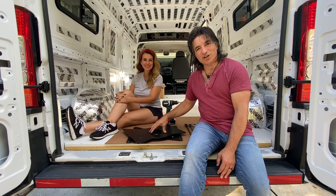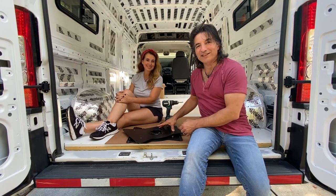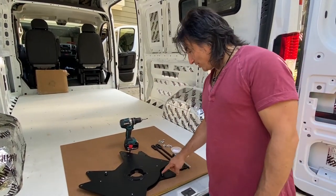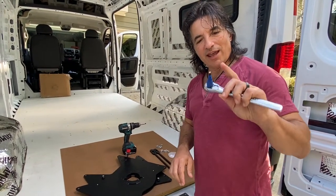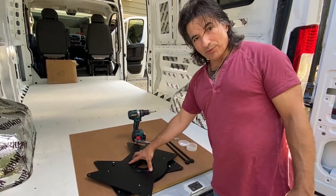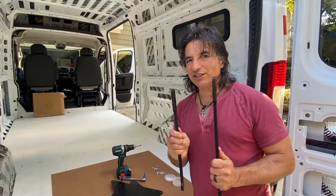So let's go ahead and get started. We're going to install the passenger seat first. We've got the driver's one back there still in the box — we're going to leave it until we know this one works. You actually don't need much to do this job. Most of these nuts are Torx 40, so we've got a socket with a Torx 40 adapter and a drill with another Torx 40 adapter. It comes with the seat swivel and spacers.